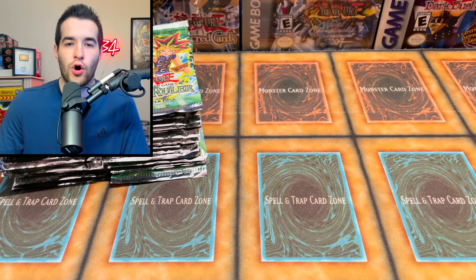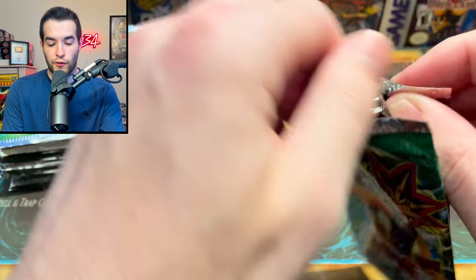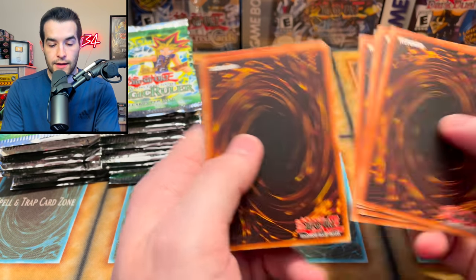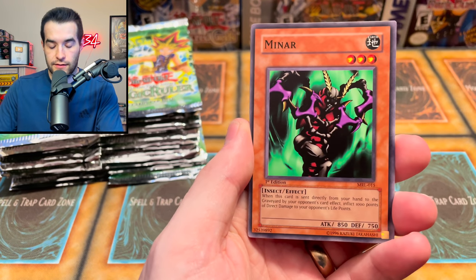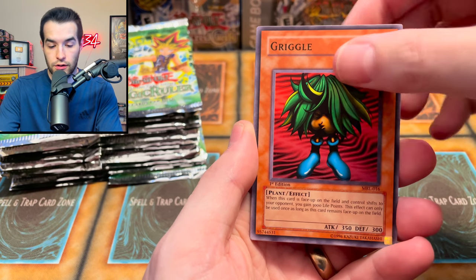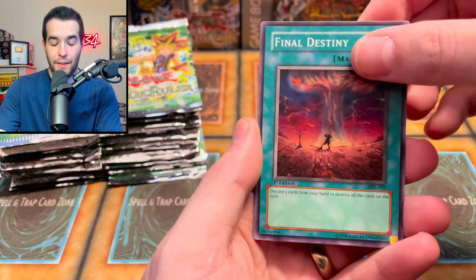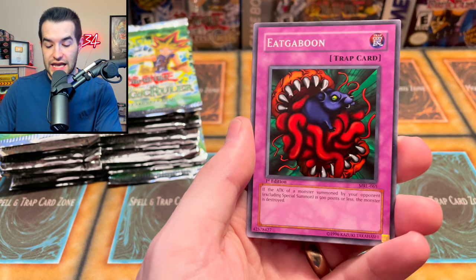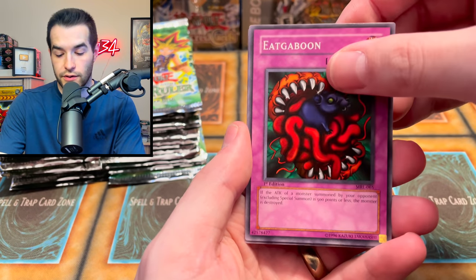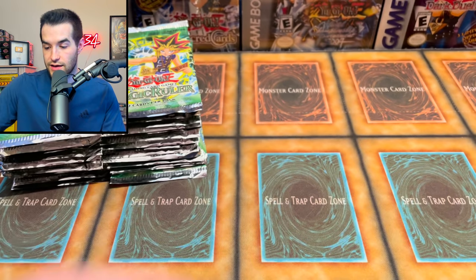We'll open another first edition Magic Ruler pack because we've got to open more - we're probably going to end up opening all of these this weekend. We had Guardian of the Throne Room, Labyrinth Wall, The Liquid Beast, House of Adhesive Tape, Magical Labyrinth, The Dark Zebra again, Luminous Spark, Red Archery Girl, and an Amoeba - just another rare. We got to see a foil to know if they're unweighed.